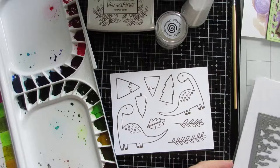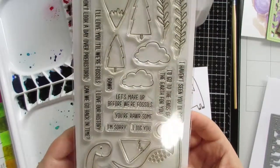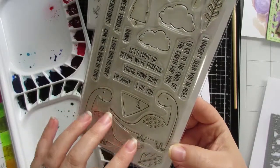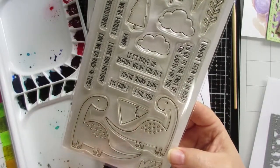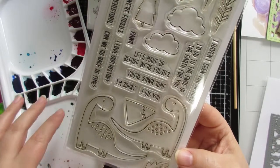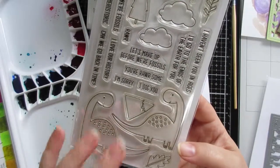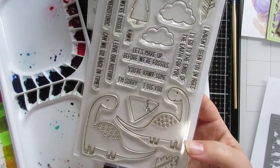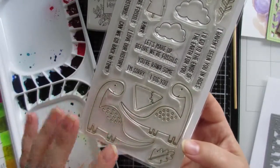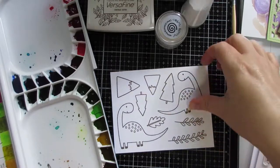I have a stamp set called Prehistoric Fun — this is a My Favorite Things MFT stamp set. A long time ago I watched a video by Amy R, she's Prairie Paper and Ink, and she did this really cool card with it and I just had to have it. I eventually found it locally, which was kind of cool.